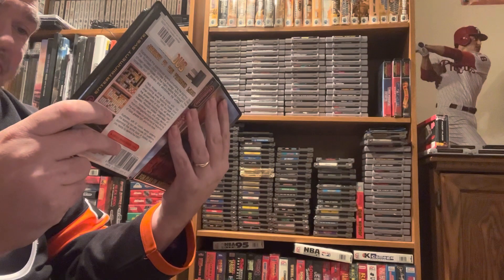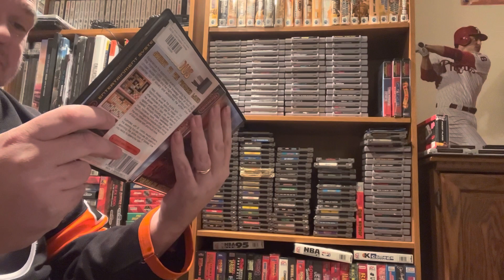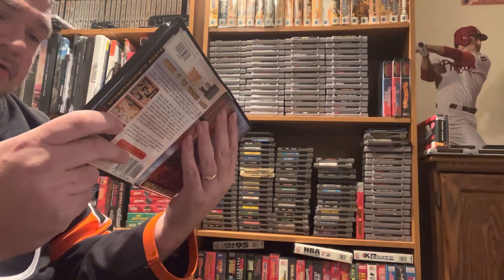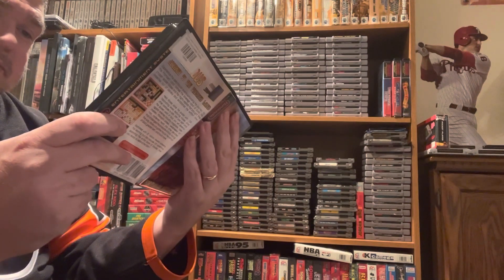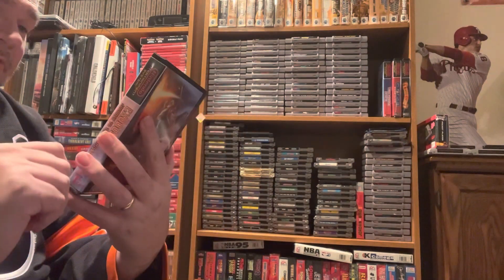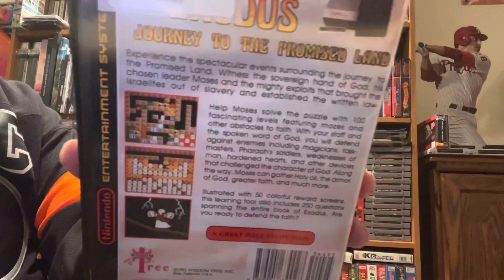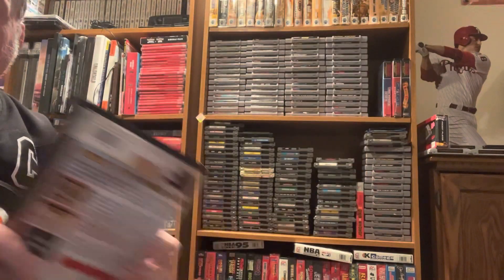It says to start the game, please wait for nine flashes on the TV screen, and please wait seven seconds between power off and on — just wild. They call it a good Bible study tool, which is kind of cool and different.